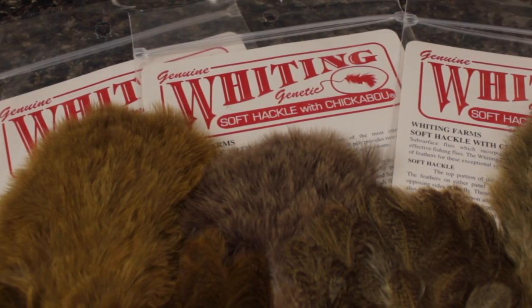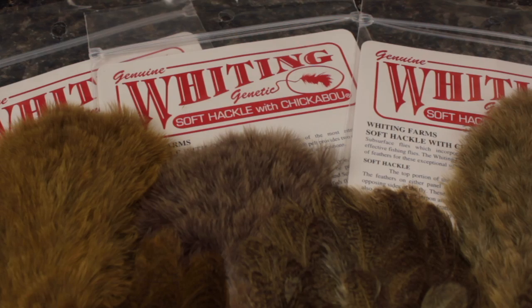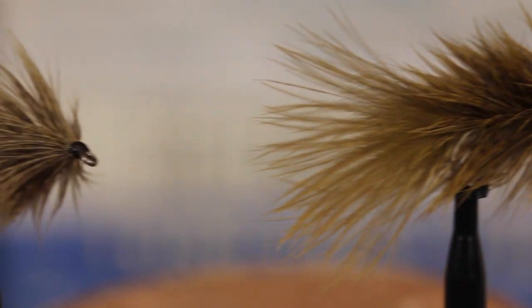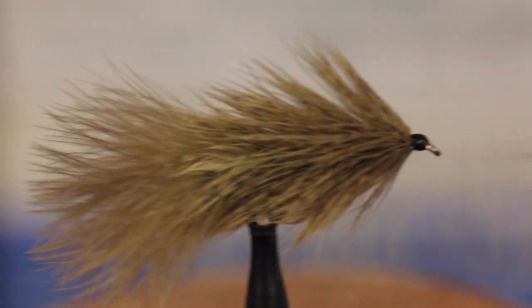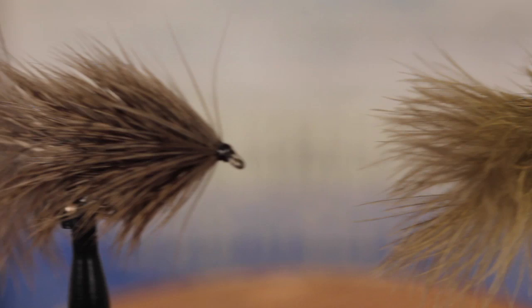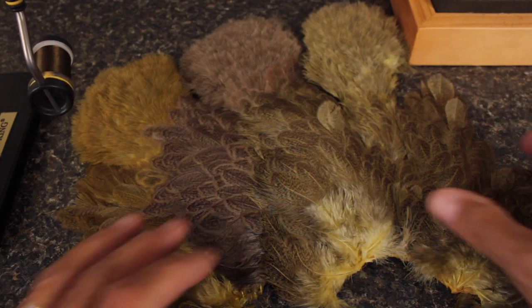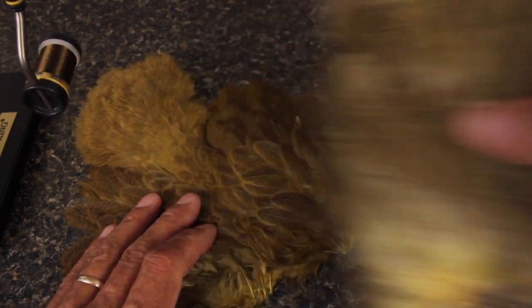The Soft Tackle and Chickaboo combo is available in a range of colors. For this pattern, I particularly like the Golden Olive, Pale Yellow, and the Tan. Each skin has enough feathers on it to make dozens and dozens of flies. Here, I'm going to use the Golden Olive.